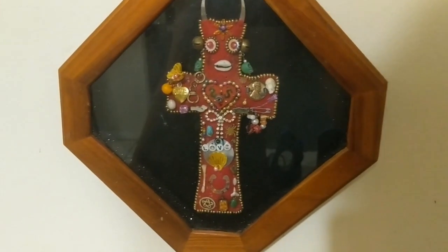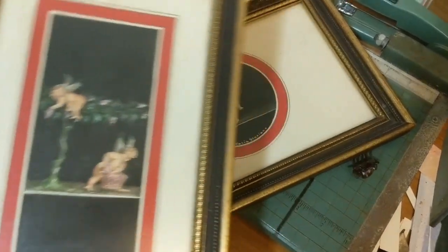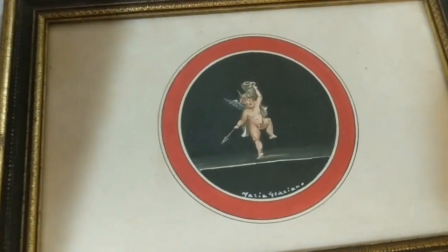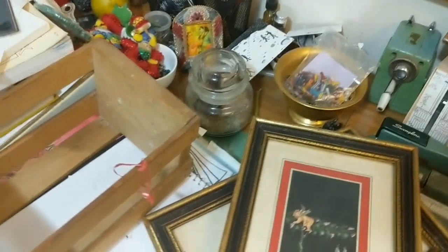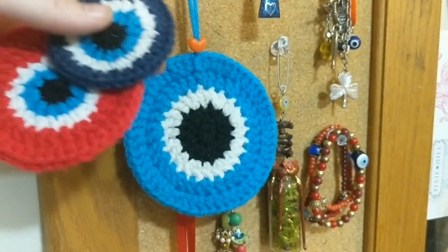Nevermind, it's starting to rain. Trying to find a place to hang these guys — I just scored these at a yard sale, I'm absolutely in love with them, and this little crate. I also just crocheted a bunch more of these, they're really fun, really easy to make, beautiful.